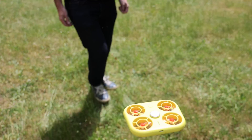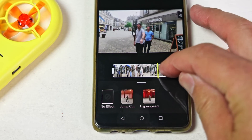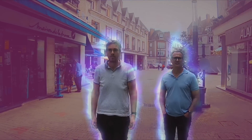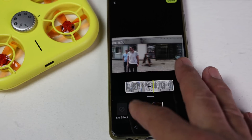It worked pretty reliably but sometimes I had to move my hand a bit to catch it. Afterwards you can import your clips or photos and easily trim or adjust them. You can also add music and special Pixie AR effects or lenses — some of those include flame aura, record effect, and others. You can also do time changes with things like jump cuts and hyperspeed.